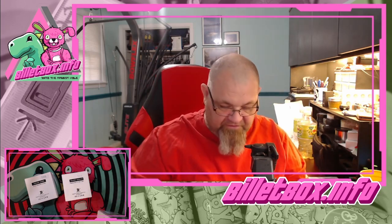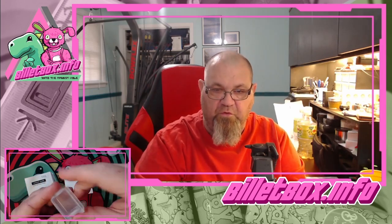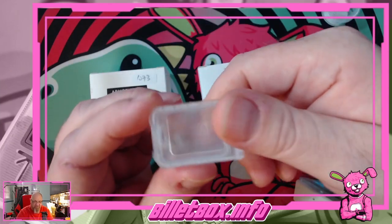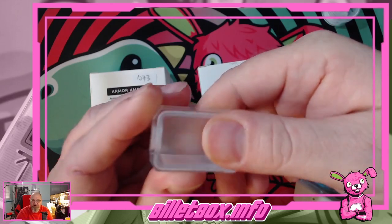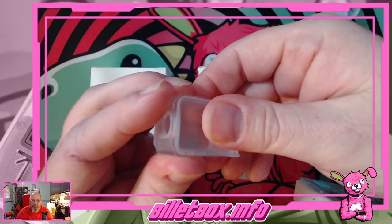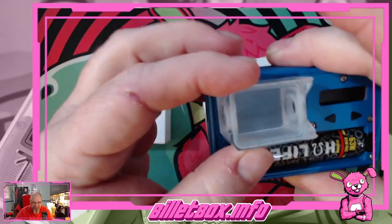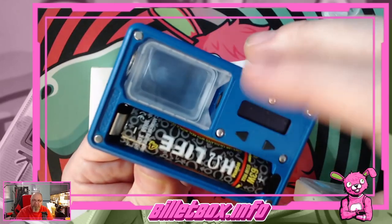We're going to show the borro first. This is a clear frosted PGC borro with tempered glass — you can slide the glass down by pressing it. They've added a little notch at the top so you can use your thumbnail to push it down instead of putting pressure on the glass. That's pretty cool. It fits nicely in an anodized or Cerakote Billet Box.